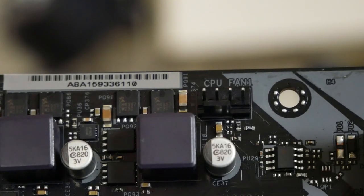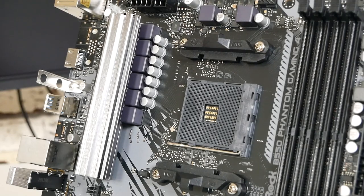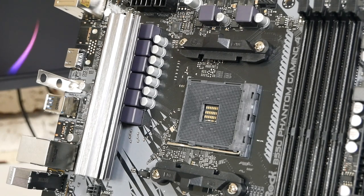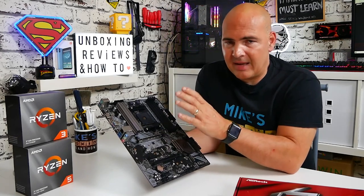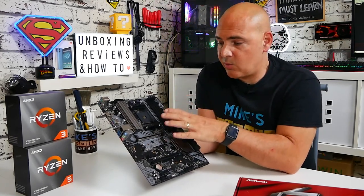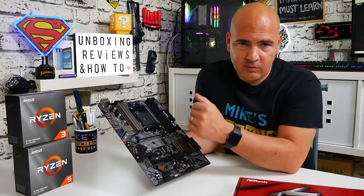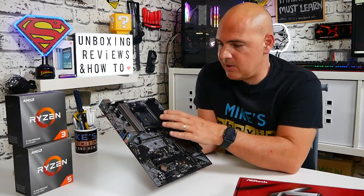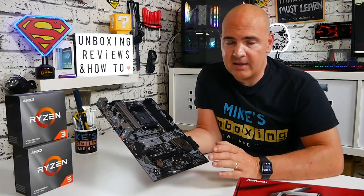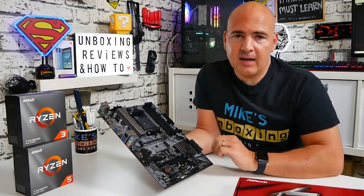Moving along, we've got our main CPU socket here, which is a standard AM4 socket. Just to clarify, this does not officially support 1000 or 2000 series AMD AM4 CPUs — there is a chance your CPU may post but it is not intended for this board. This board is intended for use with 3000 CPUs, 4000 APUs, forthcoming 4000 processors, and possibly 5000 APUs. If you're in any doubt, do look in the video description for the supported CPU list.